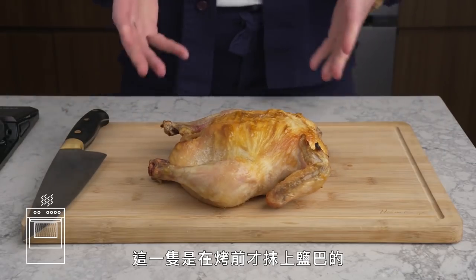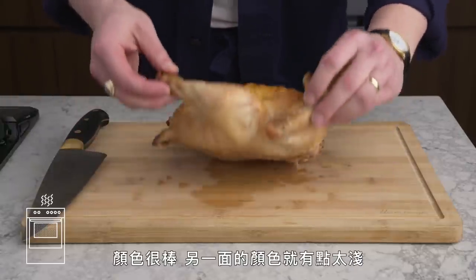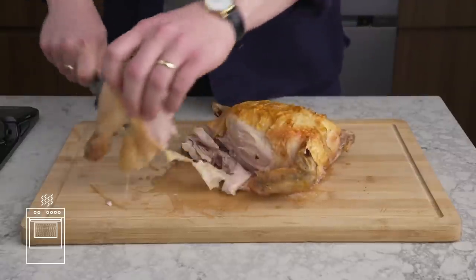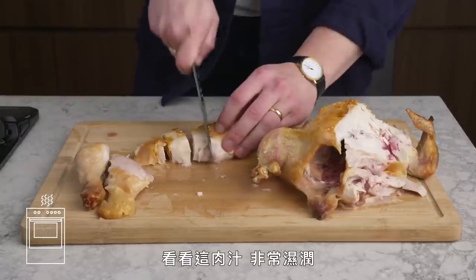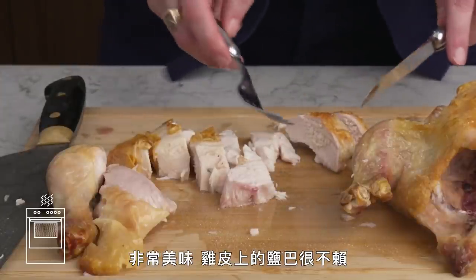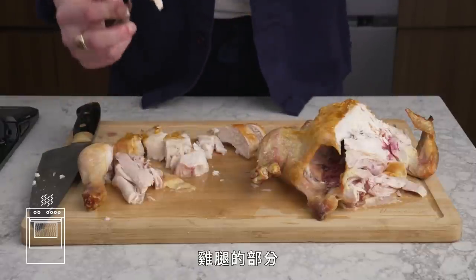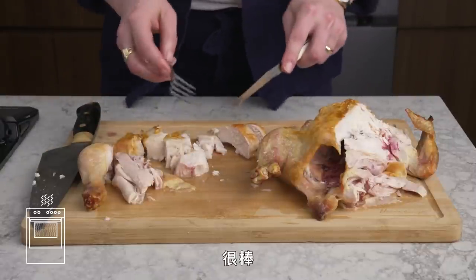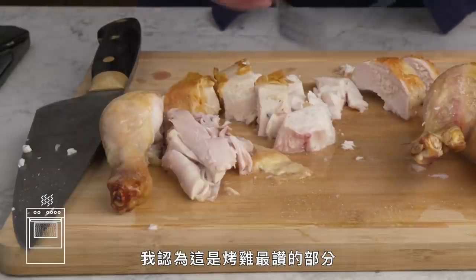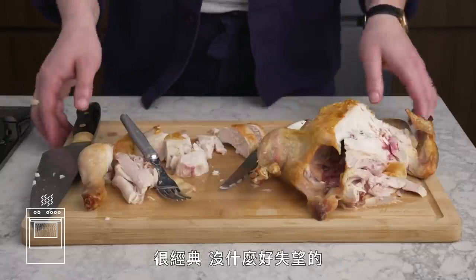Roast Chicken. This is the bird we salted right before roasting. Handsome color here, a bit pale on the other side. Really tasty — good salt on the skin, but not so much on the interior and dark meat. Loving the caramelized flavor of that skin, which is the best part of any roast chicken in my opinion. Tender, with plenty of integrity. The classics don't disappoint.